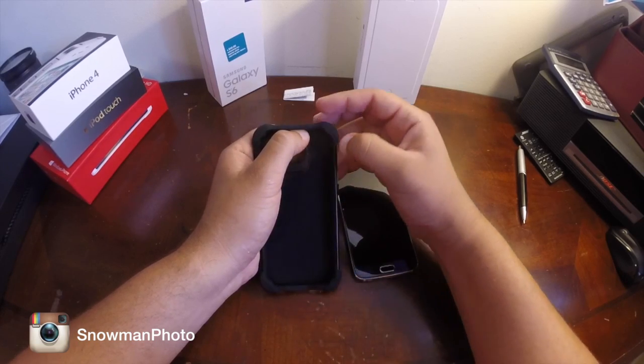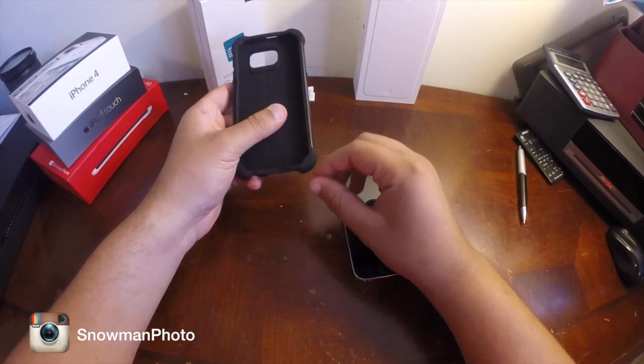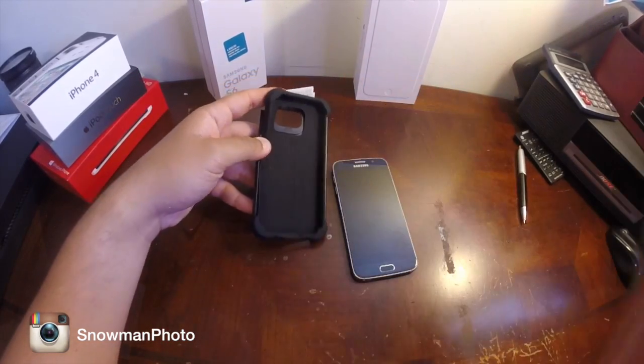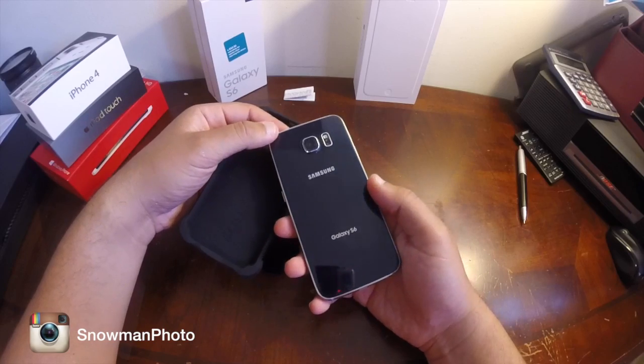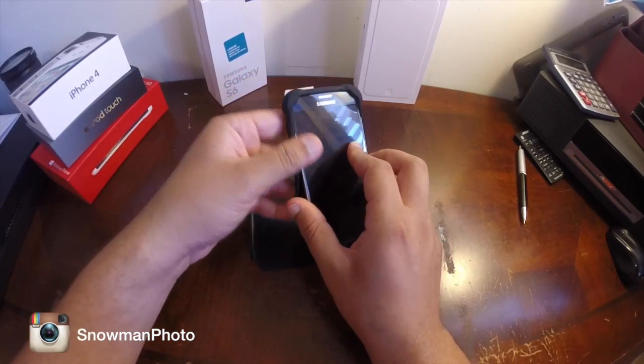Especially look at those corners — they're very round and going towards the outside, which means when you drop the phone the impact energy is going to bounce. It will protect the phone, but it's not something that is going to look very fashionable, especially with this design that just makes you want to hold the phone and use it all day. This case is going to take away from that.